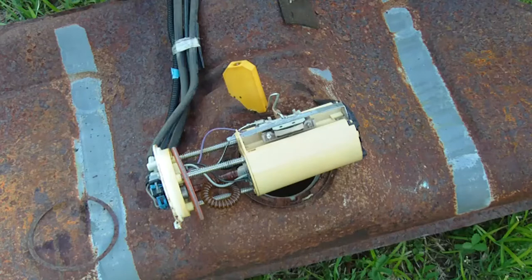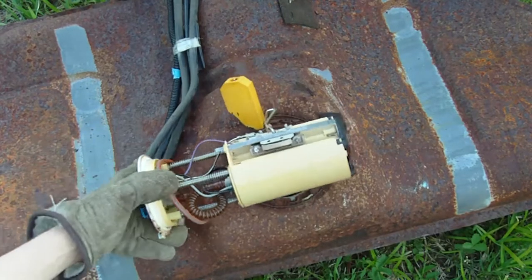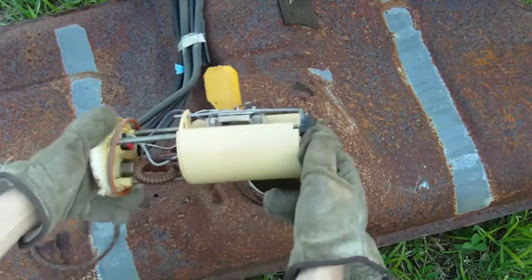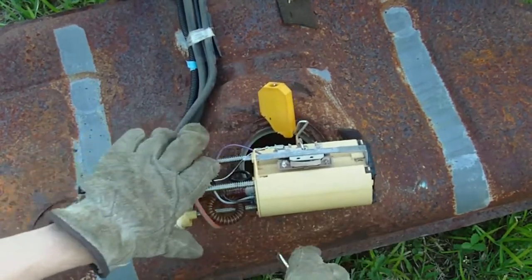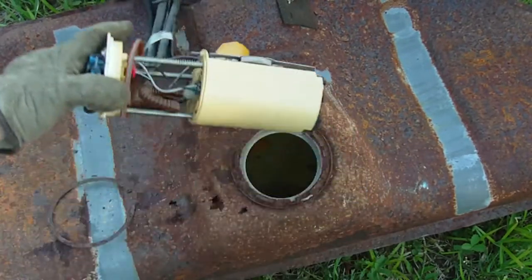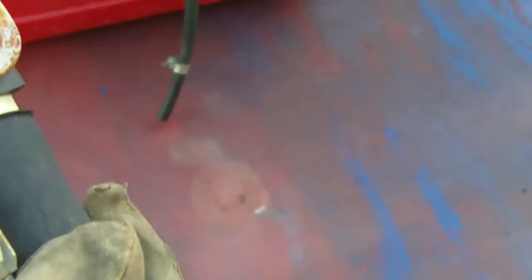This fuel sending unit is quite large to fit inside of a plastic boat tank. It does push down and it comes to this type of sending unit. You may have to remove the pump from inside the housing, cut these lines, and actually make it shorter. Not all of these are as easy as the others.